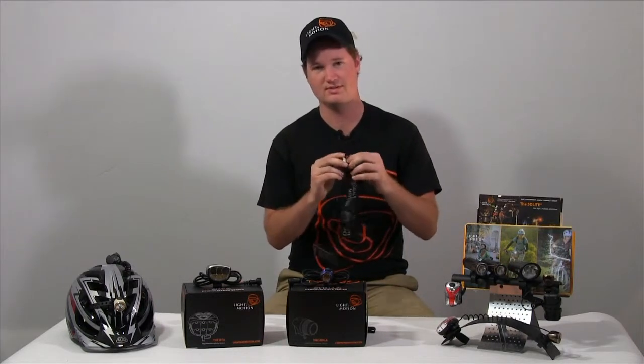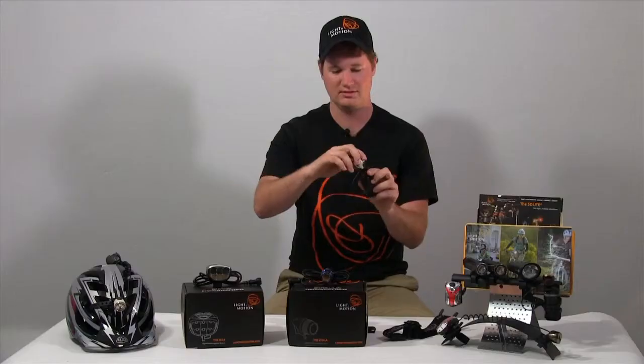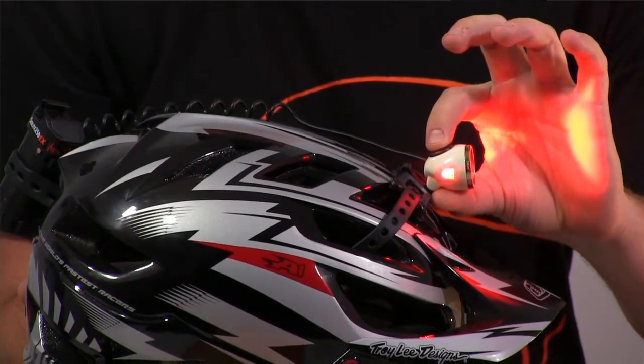The great thing about this light is, as you can see, it comes with a head strap. It very simply pops out and you have yourself a flashlight. You can mount it on pretty much anything — we have a helmet mount, handlebar mount, and the head strap, as you see.